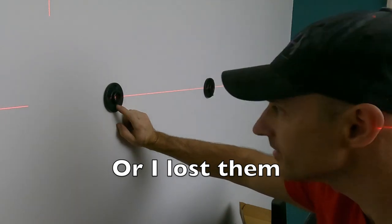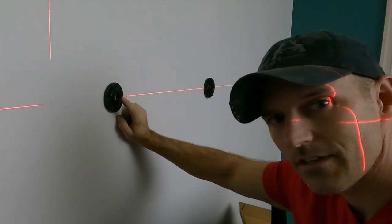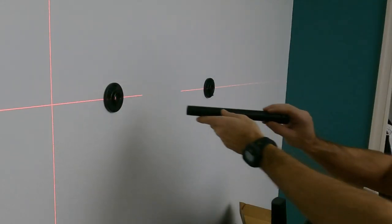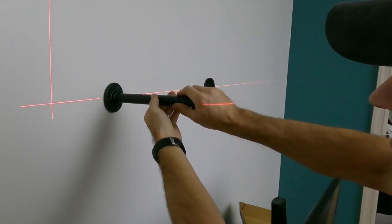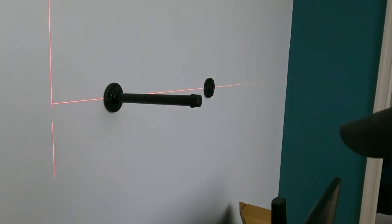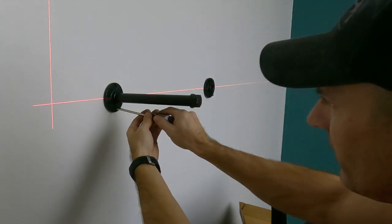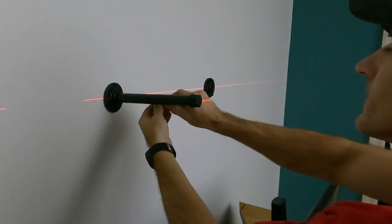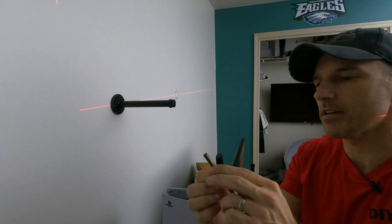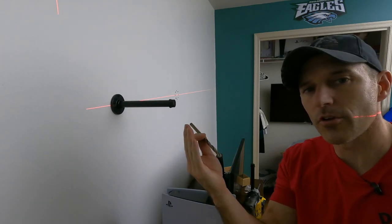Since mine came with no directions, on this one over here I drilled my holes a little bit too big. You have to figure out what size drill bit you need — try to go a little small before you go too big. The drill bit I ended up using, if you get the same kit, is nine-thirty-seconds. It might say that on the directions, but I seem to have lost mine.